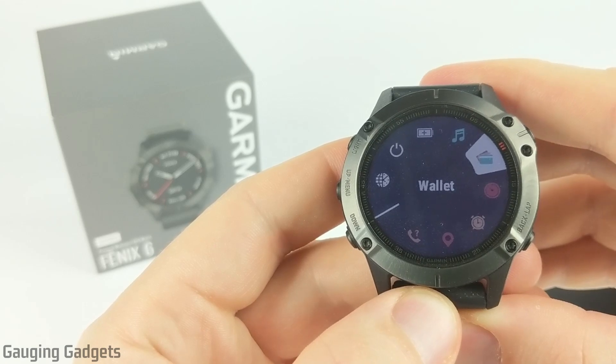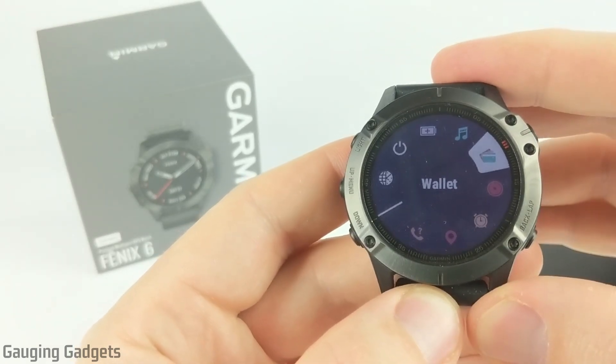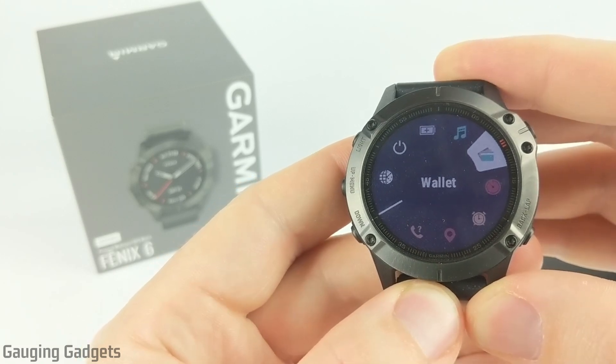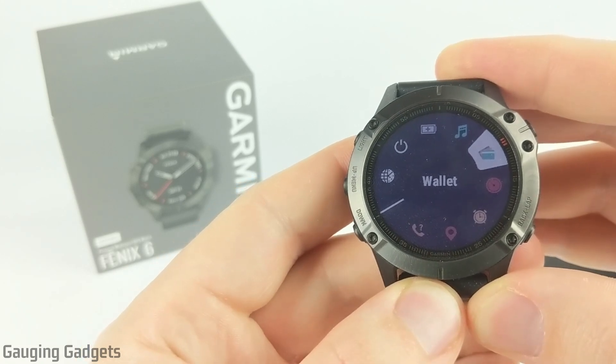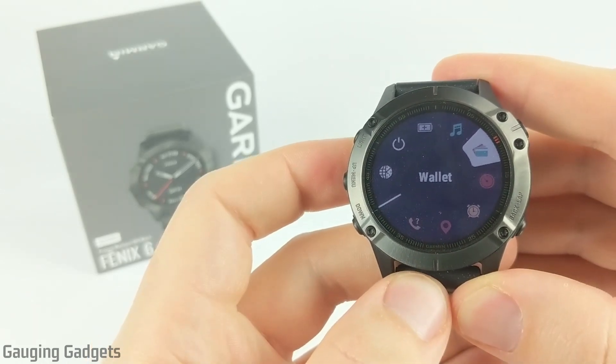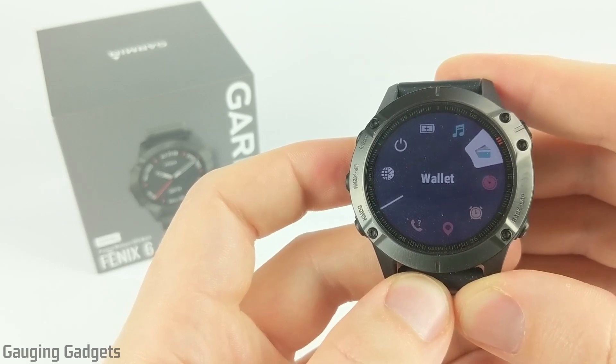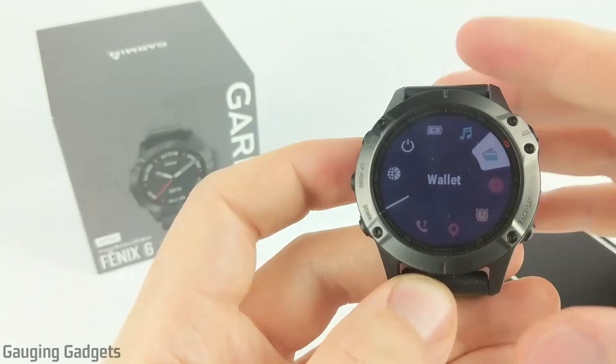In case you're not sure what Garmin Pay is, it basically allows your credit card information to be stored securely on your watch so that you can pay for items without having to have your credit card or wallet on you — you would just simply use your watch. Now this only works with compatible systems, so when you go to a store, if they're compatible with Google Pay or something like that, then you'll be able to use this as well. So let's go and get started.